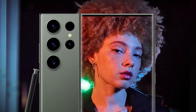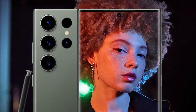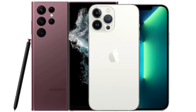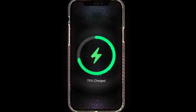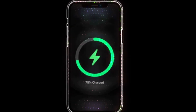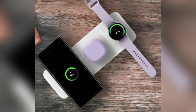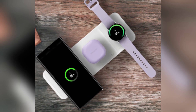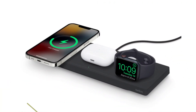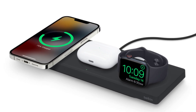Battery and charging. When it comes to battery life, both phones pack a punch. The iPhone 16 Pro Max has a 4,685 mAh battery, while the Galaxy S24 Ultra comes with a slightly larger 5,000 mAh battery. Samsung takes the lead in charging speeds, offering 45W wired charging compared to the iPhone's 20W. For wireless charging, Apple's MagSafe offers 25W, while Samsung's wireless charging maxes out at 15W.